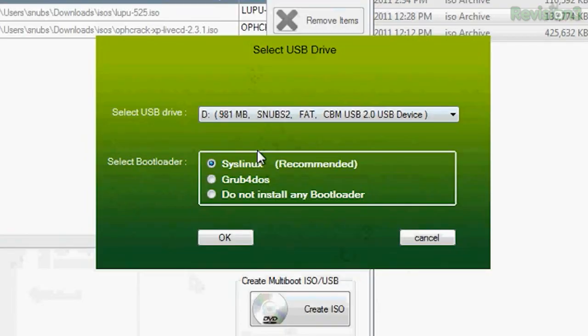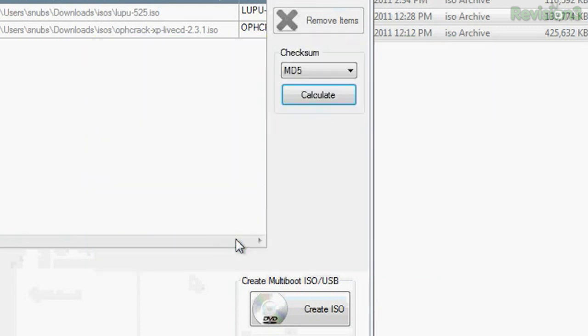This is pretty cool — you can choose what kind of bootloader you want. You have options for Syslinux, which is the recommended one, Grub for DOS, or you do not have to install any bootloader if you really don't want to. I'm going to go ahead and choose Syslinux and press OK.